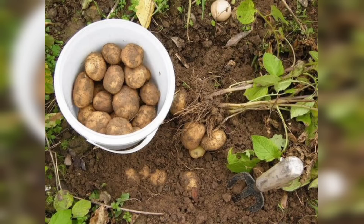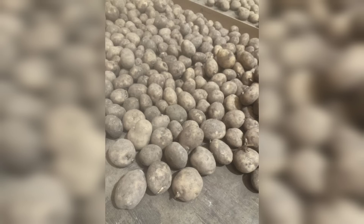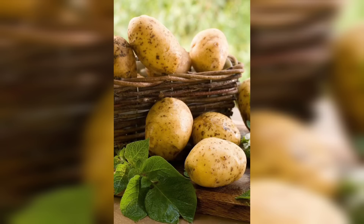As your potatoes continue to grow, regularly monitor for signs of nutrient deficiency. If necessary, provide organic fertilizer or compost to ensure healthy plant development.